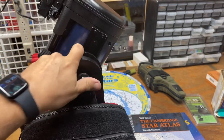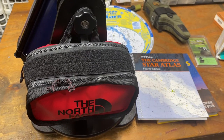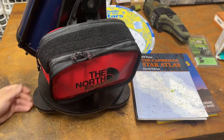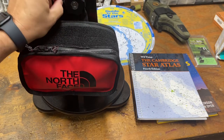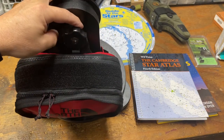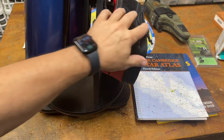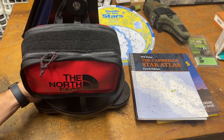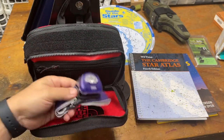Then on the other side — pan down just a little bit — I basically took a North Face fanny pack and hung it over the knob handle, then wrapped it around and cut the ends off and burned them so that all of my accessories for this telescope are mounted right there.